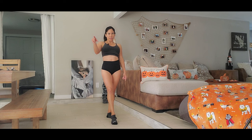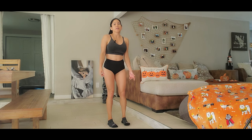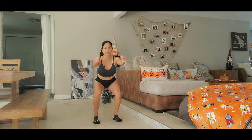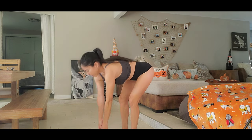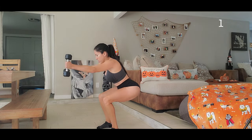All right, so now the first exercise we're going to do is a squat. If you don't have dumbbells it's okay, but if you have some, let's use them. Open your feet in line with your shoulders, go down, and put your hands in front — you're going to sit down like in a chair. I'm going to get my dumbbells and we are going to do ten reps.